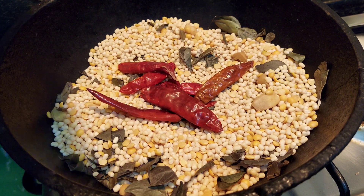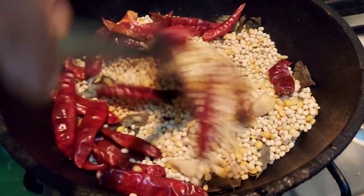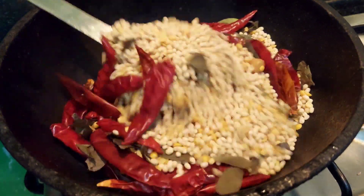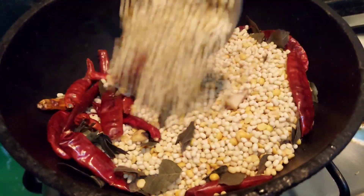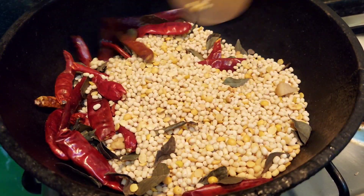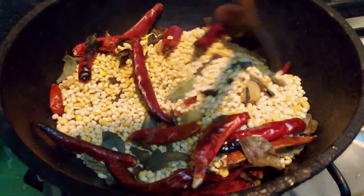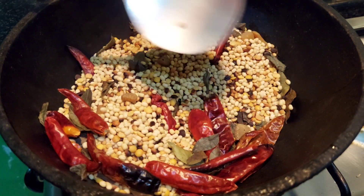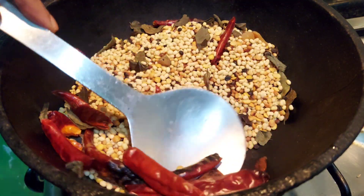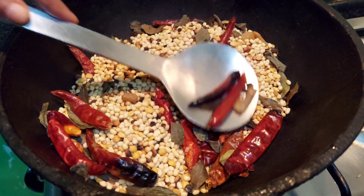Here we have added only a little red chillies. You can add however many red chillies you want, and then again give it a good mix. Once you notice the dry red chillies start becoming dark brown in color, you can remove them from the pan so that they don't get burnt.